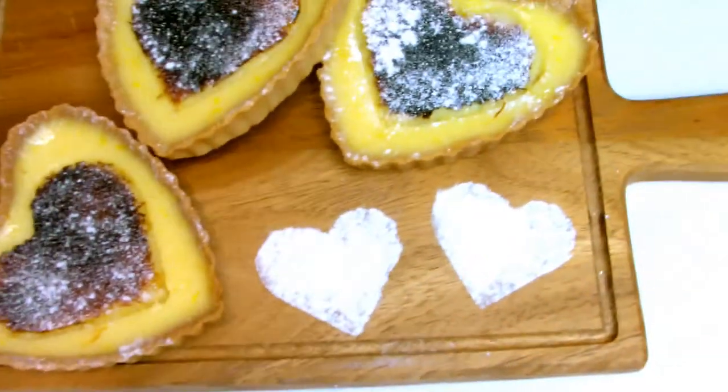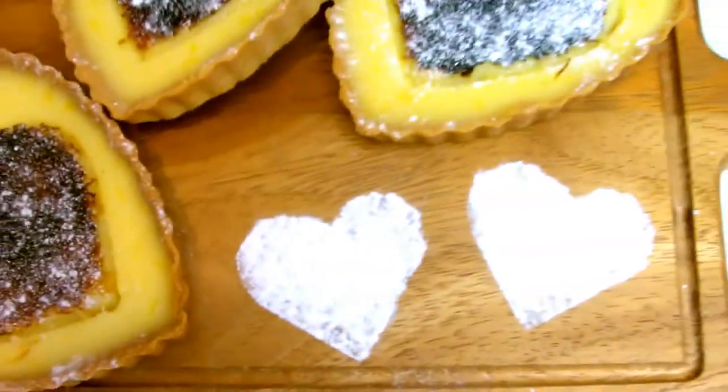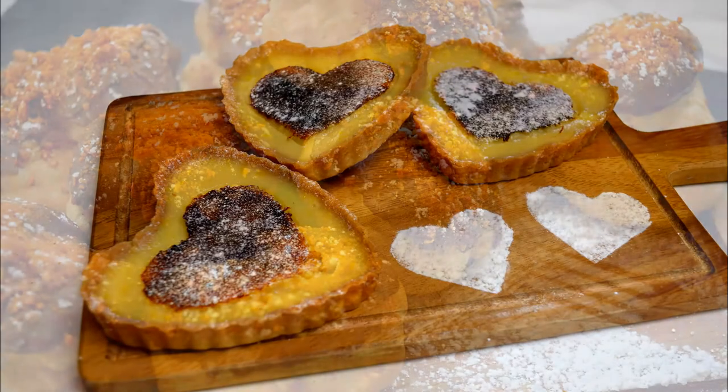In this episode of the Valentine's series I'll be showing you how to make a heart-shaped lemon tart. This will be great as a dessert or as a special DIY gift for a loved one at Valentine's.